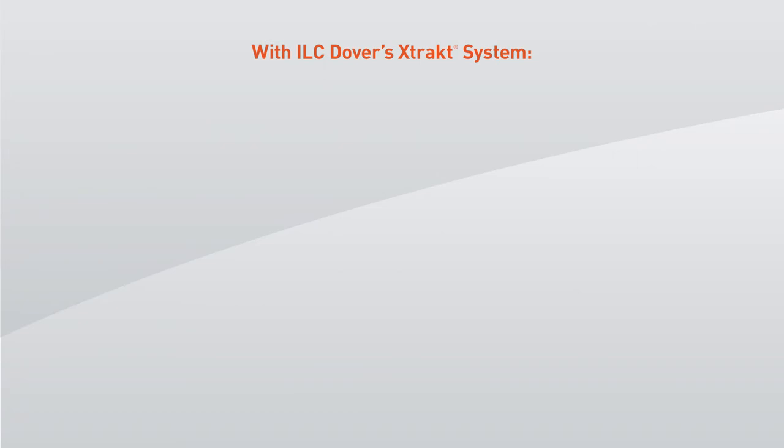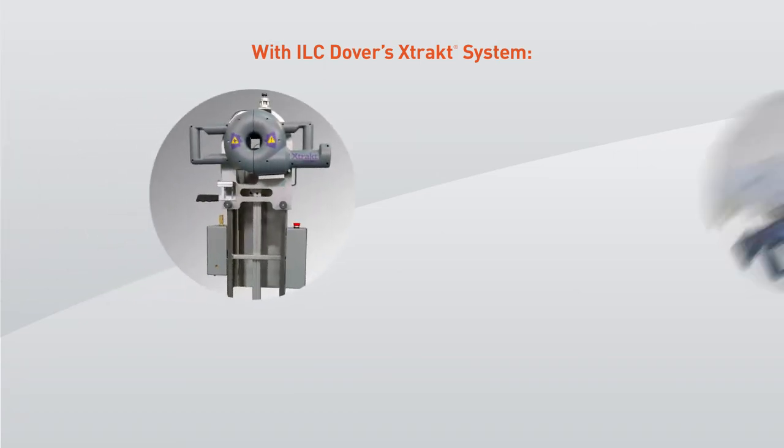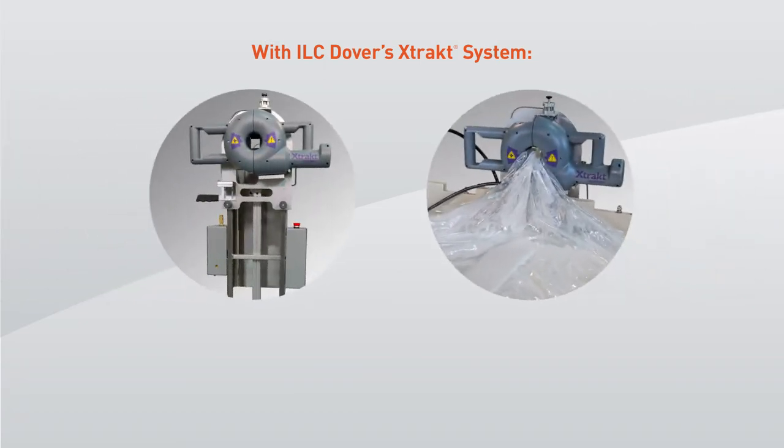The ILC Dover X-TRACT system, consisting of a drive unit, patent-pending dual-wall liner, and deployment cart, offers distinct advantages over manual or air-assisted systems.